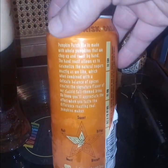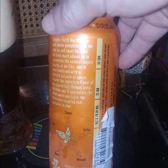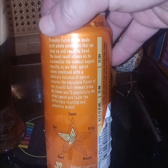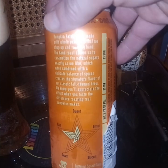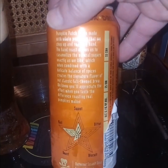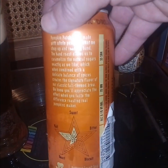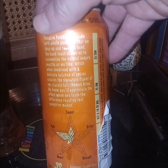Pumpkin patch pie is made with all pumpkins that we chop up and roast by hand. The hand roast allows us to caramelize the natural sugars exactly as we like, which, when combined with the delicate balance of spices, creates the signature flavor of our classic fall-themed brew. We know you'll appreciate the effort, bruv, when you taste the difference, bruv. Roasting real pumpkin makes sweet, malt, bitter roast biscuit.